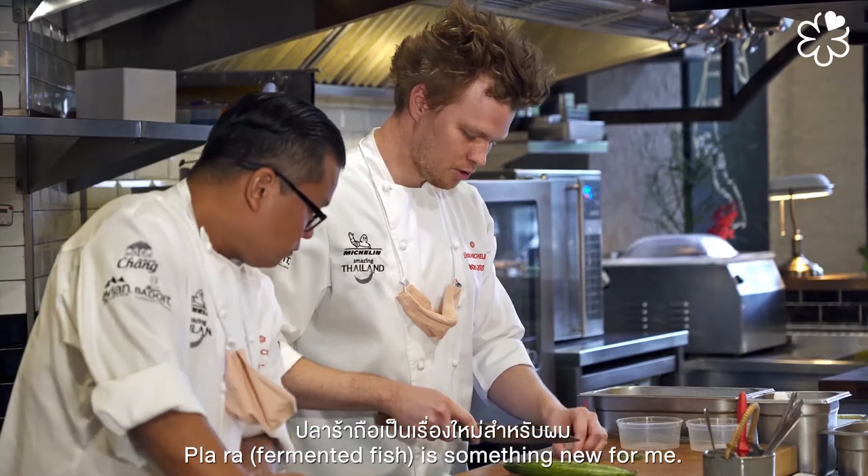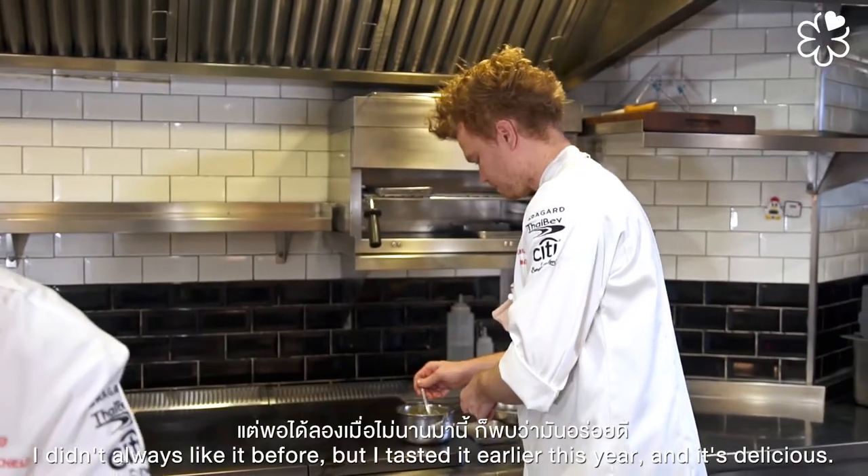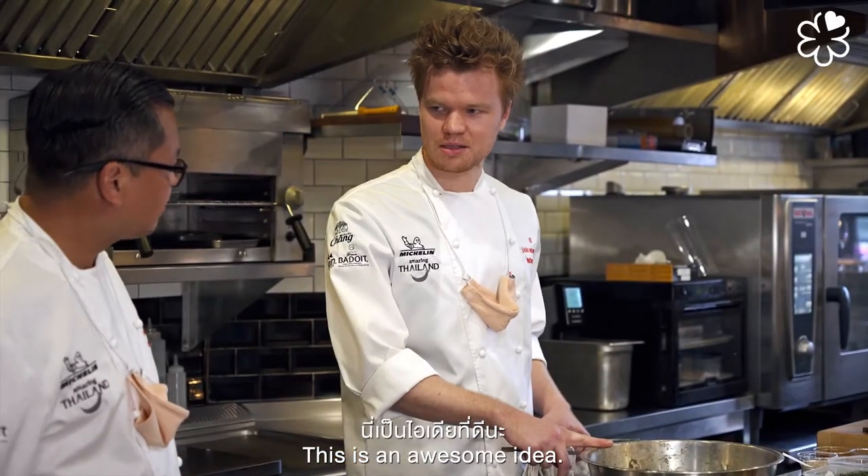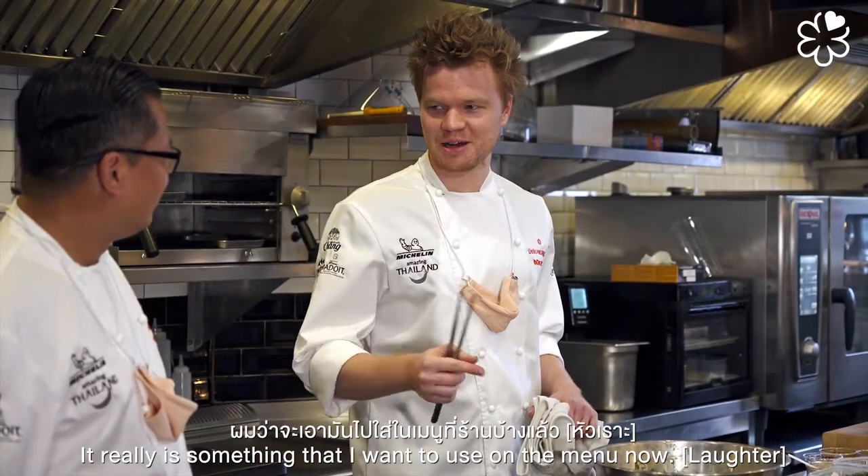Pala is something new for me. I learned that I like it earlier this year — I didn't always like it before, but when I tasted it I thought it was delicious. This is an awesome idea to me, and it's really something that I want to use on the menu now.